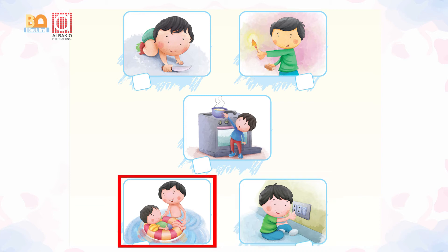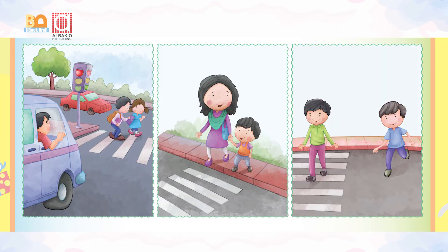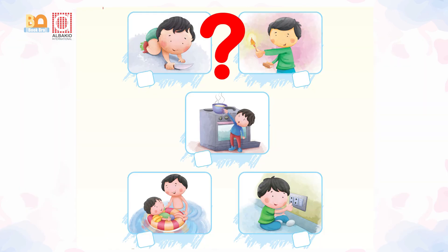And then a young boy is trying to help his younger brother in swimming. It's also dangerous. He must not do it. We should not play with sharp objects, fire, and switches. We should cross the road with our parents or elders.